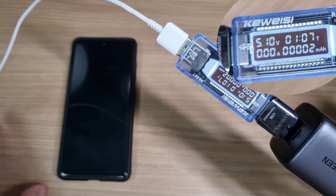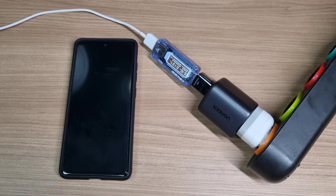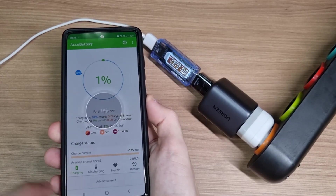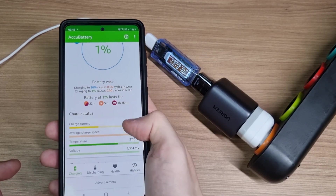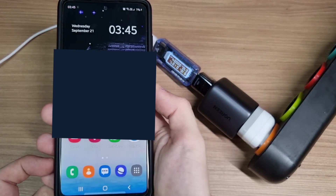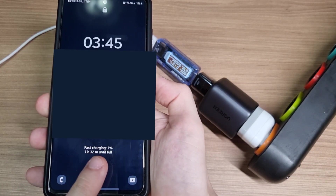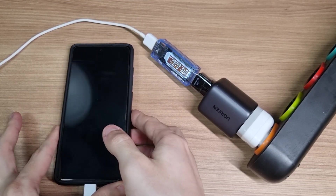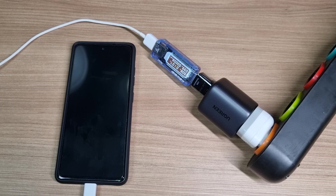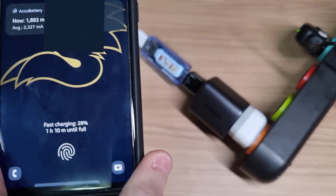Before plugging my phone in, it's measuring 5V. After I plugged it in, it triggered fast charging, and the meter is measuring 9V. I let it charge for 30 minutes, and when I came back, it had only charged 28%.